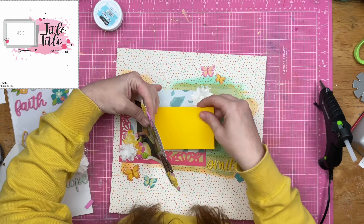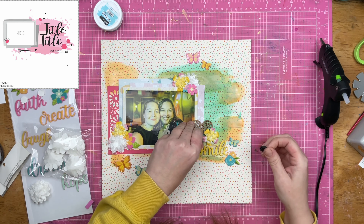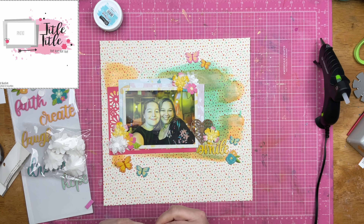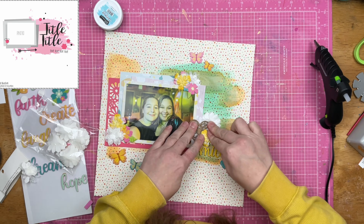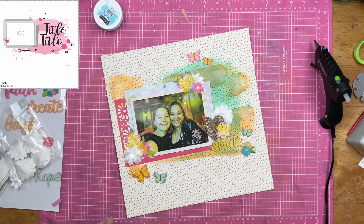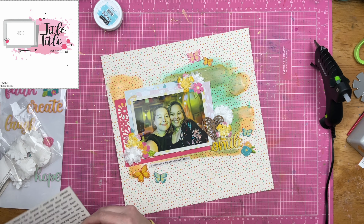My decorations work with the butterflies. Would I have done this layout with these supplies and these butterflies had I had my full scrapbook room at my disposal? I'm going to venture a guess and say probably not. But the layout is done, it's a great photo, the colors coordinate. I'm not all that pleased with the mixed media, but done is better than perfect, and I am not going to like every single thing that I do.